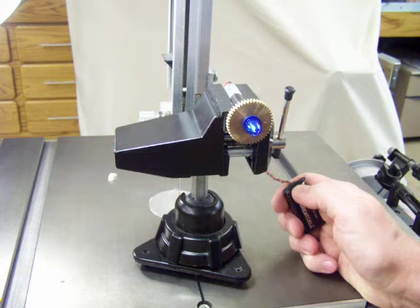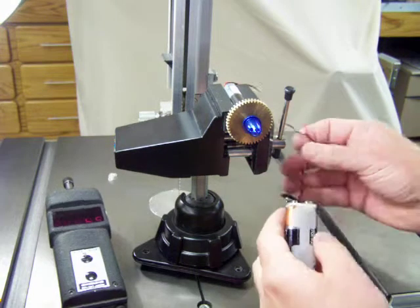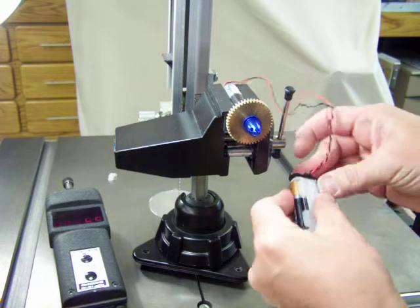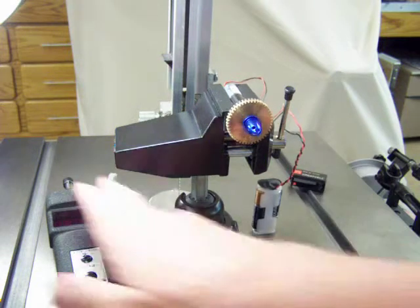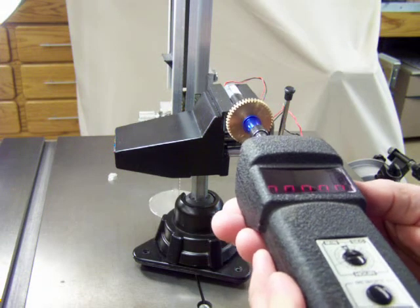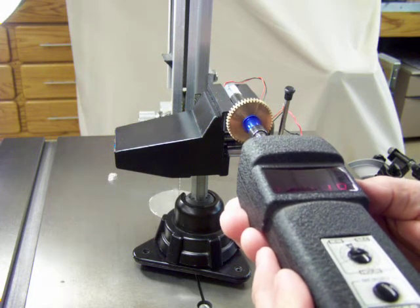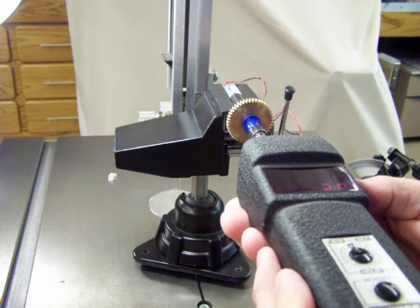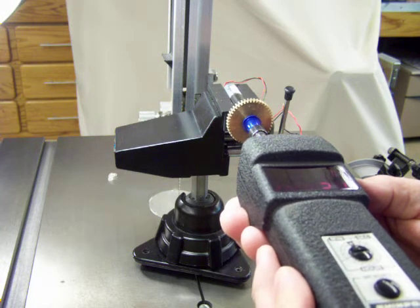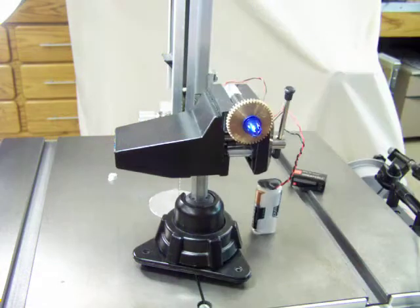Now that's at 9 volts, and here's 3 volts — two brand new Duracells. Much quieter. 1.6, 1.92 — so there it is.